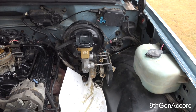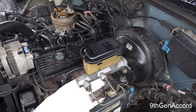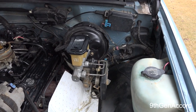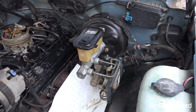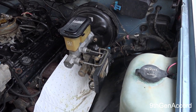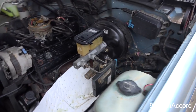Hey guys, it's Russell. On today's video I'm going to show you how to remove and replace a brake master cylinder. This is applicable to pretty much all cars that use hydraulic brake systems, and most applicable to the 88 to 98 Chevy and GMC pickups, also Blazers, Jimmys, Suburbans, and the like.